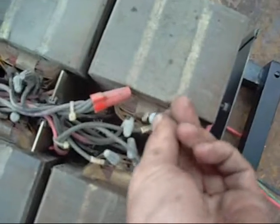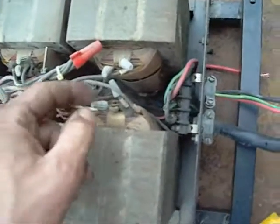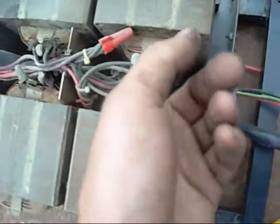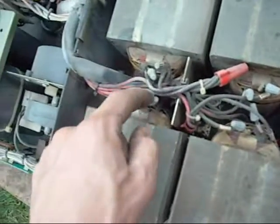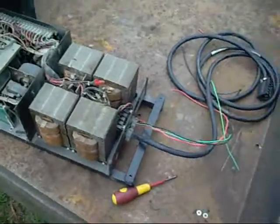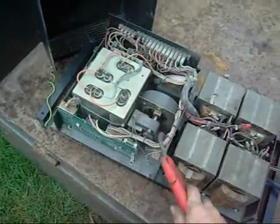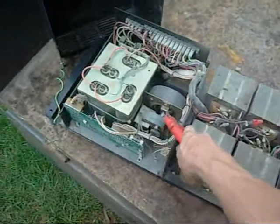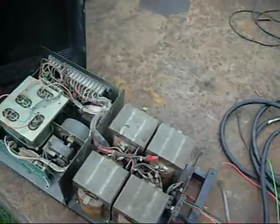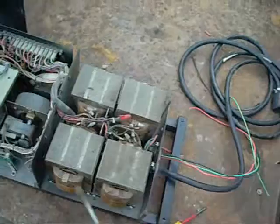Damn wire nuts though. That one is a bit shabby - it was just sitting on an unused wire. It's a 220V input but we use 240V, so that's why they've been terminated and left loose. Very cool. I'd better clean it first before I take it inside.